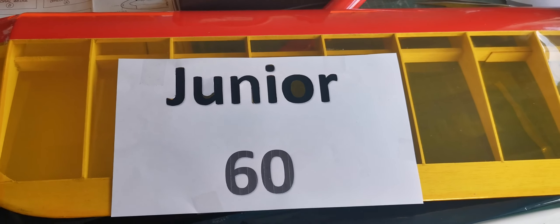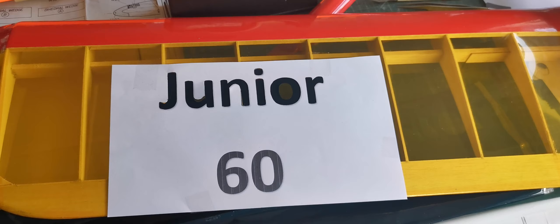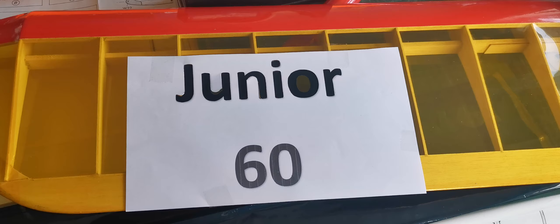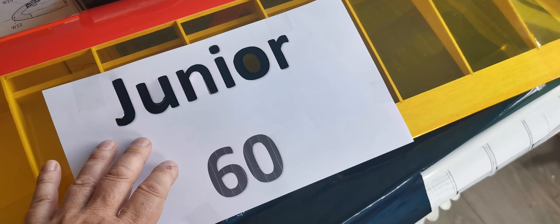Hello and welcome to a short demonstration on the method that I use to add names and logos onto models that I've built. In this case, it's a very special model for me. It was the last model that I built for a friend and covered for a friend, and it was the last one that he saw flying before he sadly passed away. And this model's been forwarded on to me, so I want to honour that by completing it by putting the name of the model on.